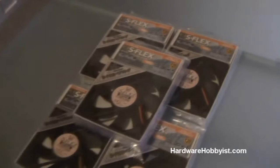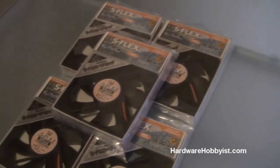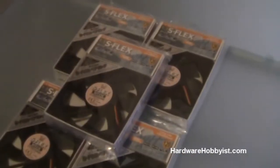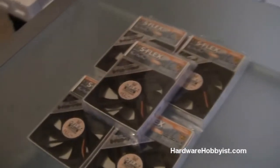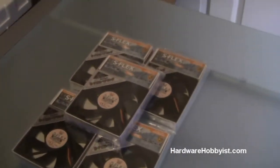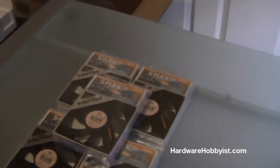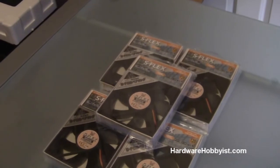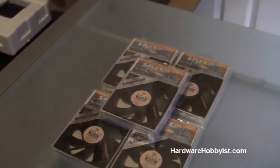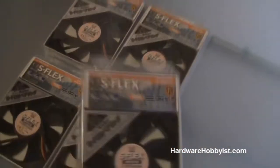Not calling anyone out. So right now we're going to be unboxing the fans we're going to be using. These are the Scythe S-Flex fans. They're 1200 RPM, so the mid-level — I think they go from like 800 to 1900. And these have fluid dynamic bearings, which, as opposed to sleeve bearings, will create more airflow with less sound.